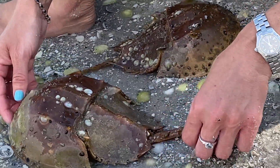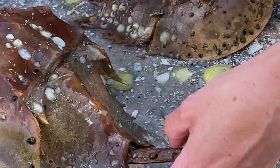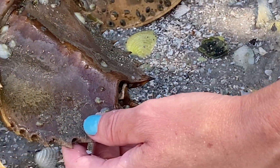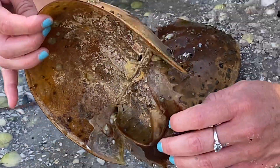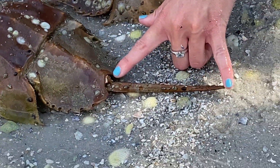It has some spines on the top — you definitely don't want to step on these guys because it will hurt — but it's mostly for steering and flipping them back over. All right, so your three main parts: the cephalothorax, your abdomen, and then the telson.